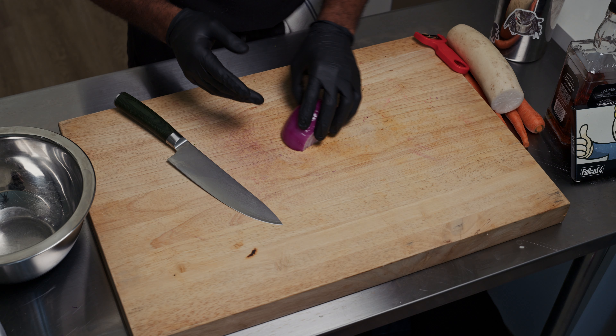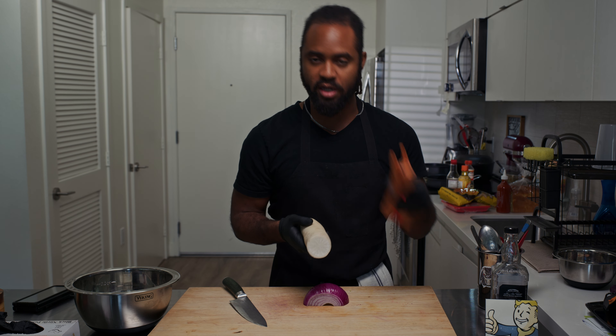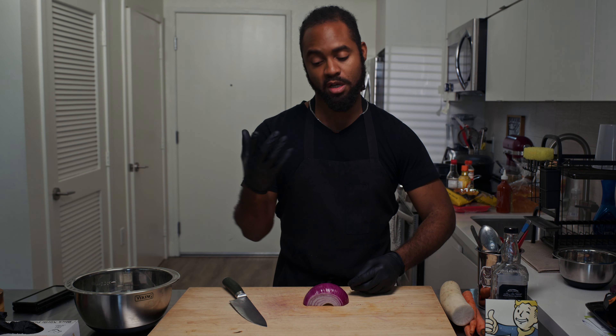Now let's move on to our pickles. What we got here are red onions — half a red onion — a daikon, and also three carrots. I'm going to shred and cut these. They're going to add texture and crunch for our sando.